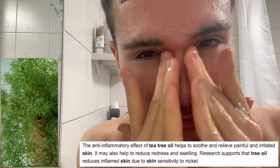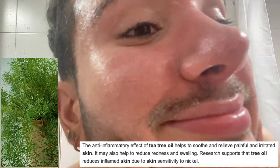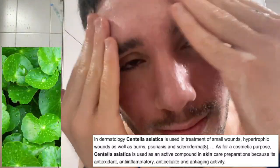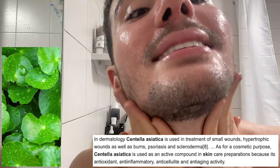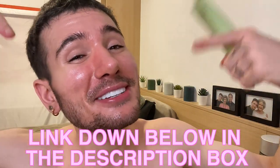The main ingredients: it's got Tea Tree, which is anti-inflammatory and skin balancing, just like Centella Asiatica, another anti-inflammatory ingredient. So this cleanser is just great for sensitive skin types and if your skin is irritated from the sun. If you want to get any of these products that I'm going to mention in this video, I'm going to leave them down below in the description box.